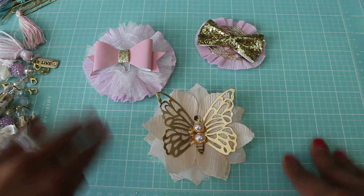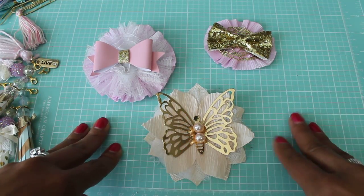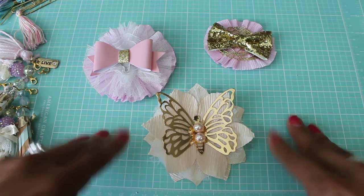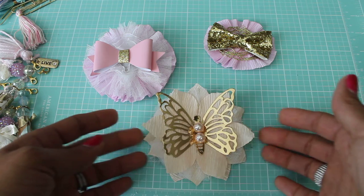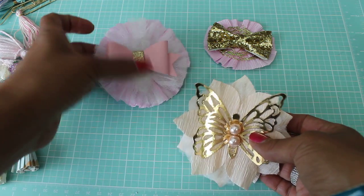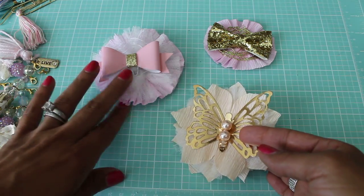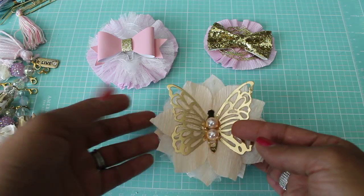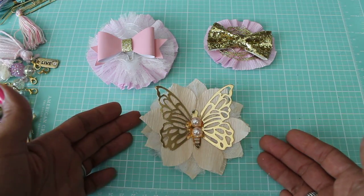I first want to say I was inspired by Miss Marissa, who is Creative Young Mama here on YouTube. Hi Marissa, if you're watching! Last week, or maybe a week before, she had made some really pretty embellishments using crepe paper — she did lots of layers and used a lot of fun project life embellishments — and I was inspired to try to make something similar.